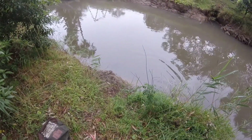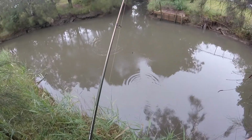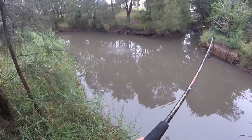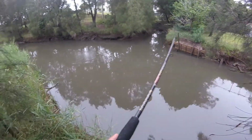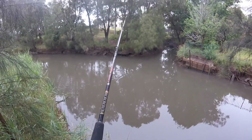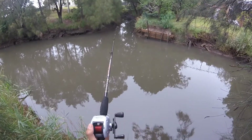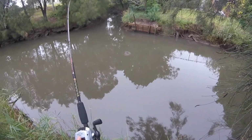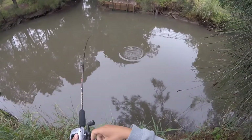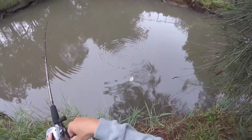My third fish on the soft plastic. Big eel just stirred up there, got spooked. There's one, he spat it. There's another brim, he's done. It's a decent little brim here. Maybe a bit smaller. See my hook, which is good.